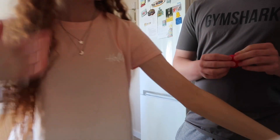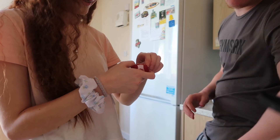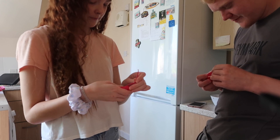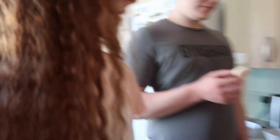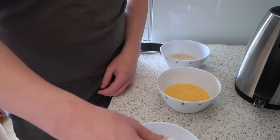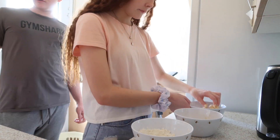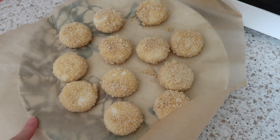Blake is now taking the Baby Bels out of their wrappers, and then we're going to start dunking them. It goes in the flour first, then into the egg, and then the breadcrumbs. We've just finished all of them and they're now going to go in the fridge for a couple of hours.